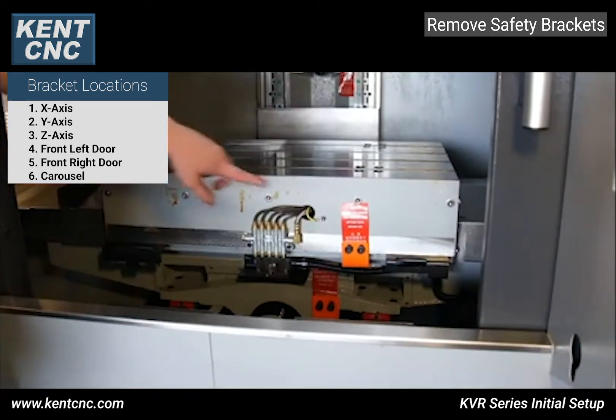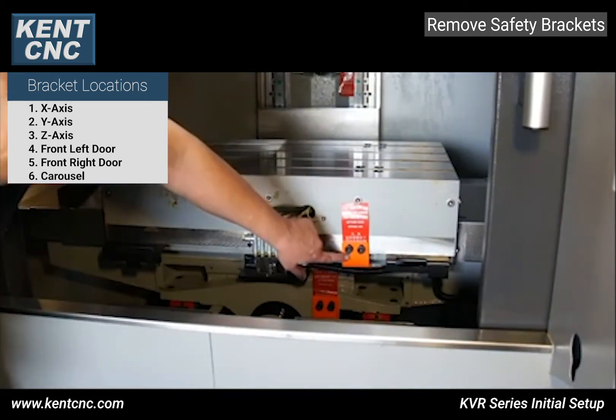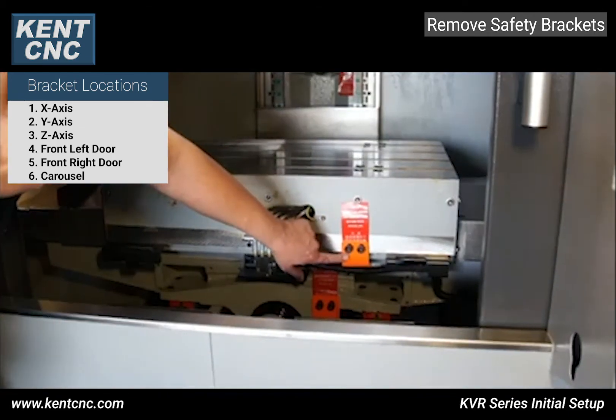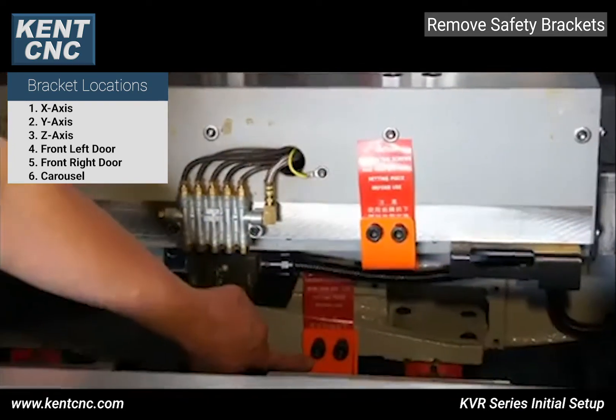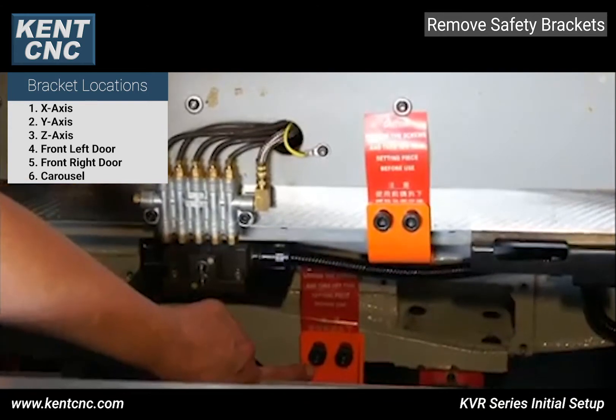The x-axis shipping bracket is located here and it's secured using four bolts. You can remove it using an eight millimeter Allen wrench. The y-axis bracket is secured using three bolts and you can also remove it using an eight millimeter Allen wrench.